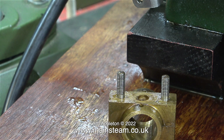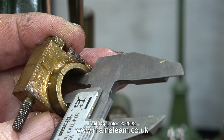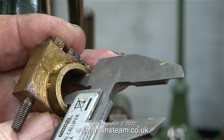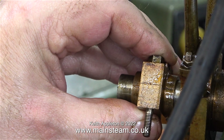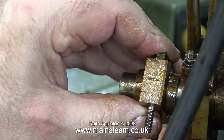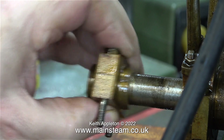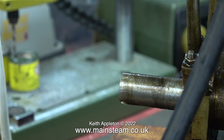I thought the easiest way to find the diameter of the crank pin was to use a digital caliper, and here I'm comparing the size of the hole in the big end brass. The diameter of the crank pin is exactly the same diameter as the crankshaft. This clip shows how loose the big end is on the crankshaft — very loose, a rattle fit. I really don't think that this was made this way.